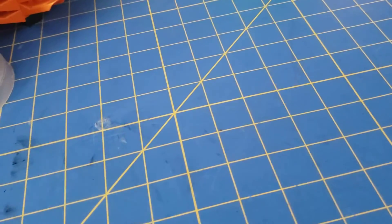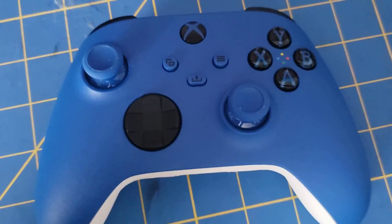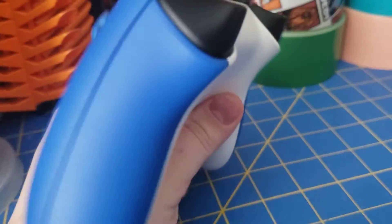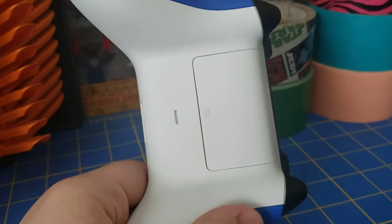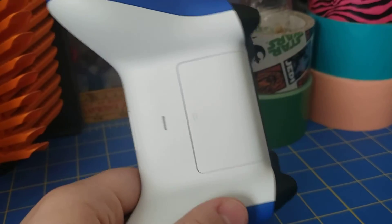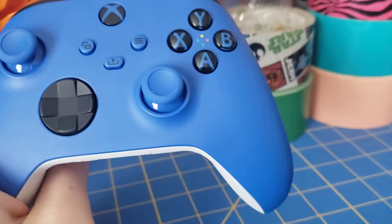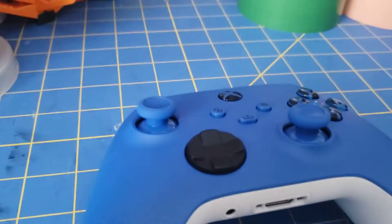Let's go ahead and take a look at the controller, which is what you're here for. Here it is — a nice blue color on the front. On the grips, it is also blue. And then for some reason they made the back white, whether this was to cut costs or just to have a color difference with the controller. Either way, I couldn't tell you — I'm not a controller designer.